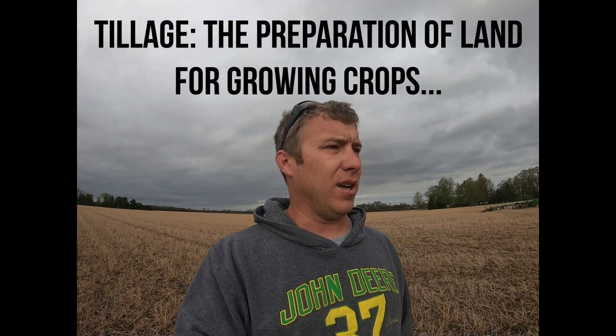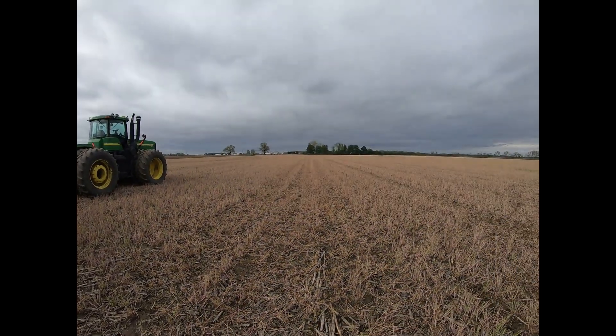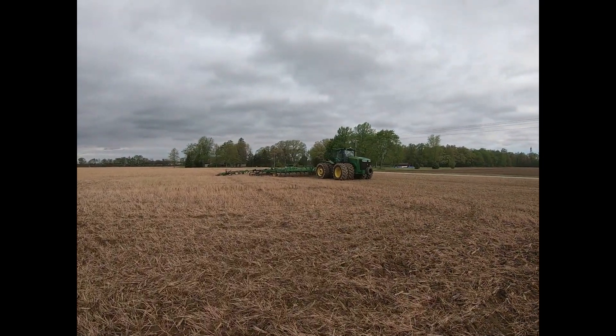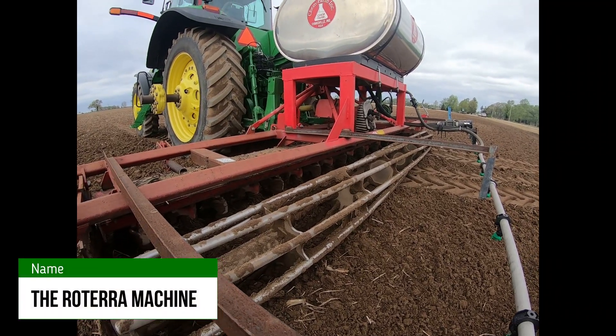The first step today was to figure out what form of tillage we were going to do to get the seed bed ready enough so we could plant our transplants. It's pretty wet — we've had three or four inches of rain in the last week. We're at our sandiest farm, which luckily is planned out well because the variety we're planting today does well on a sandier soil. We started with our Great Plains Turbo Max vertical tillage tool and ran it through, and then that wasn't quite enough, so we went and got our John Deere field finisher and ran that. That seemed to really get the seed bed to where we wanted it.